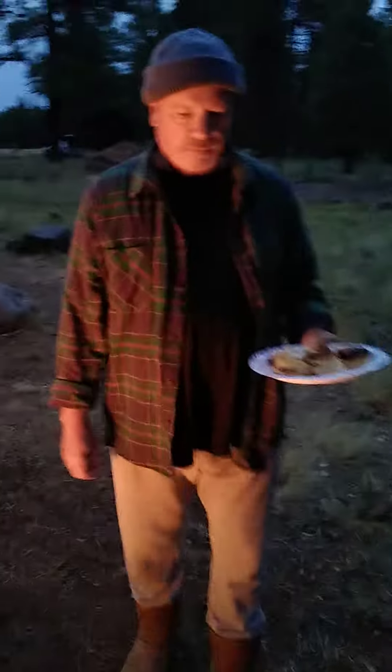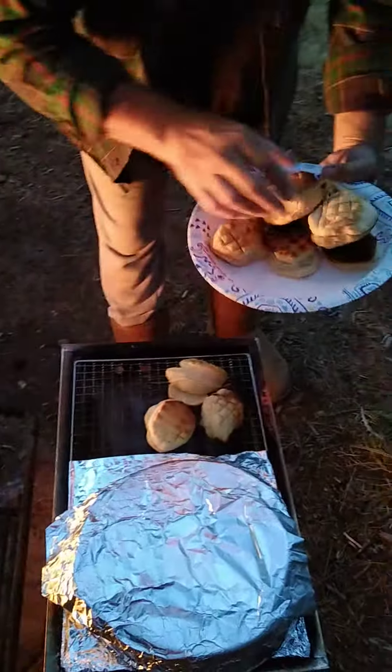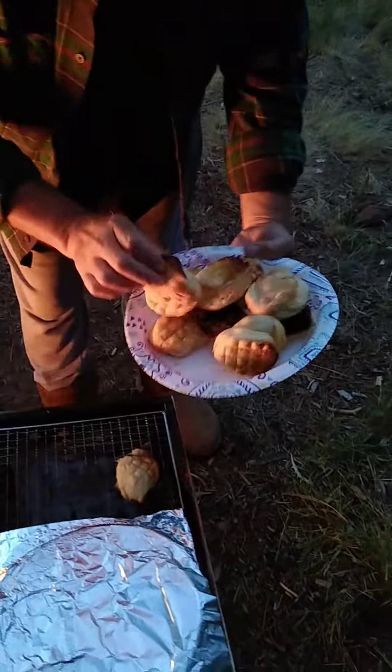Hey everybody, this is Buck with Buck's Adventure. Our little Dutch oven was a fantastic success. Look at this — biscuits over the barbecue. Can you believe that?